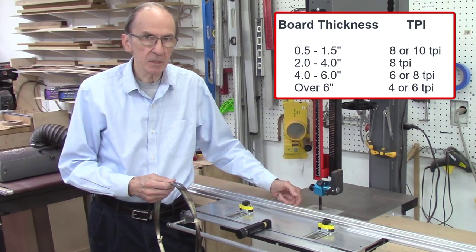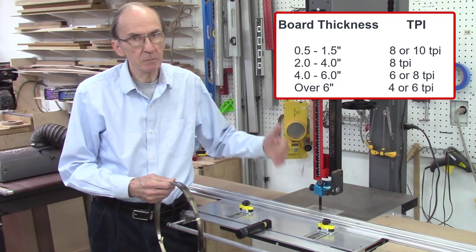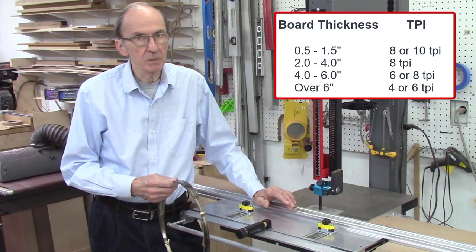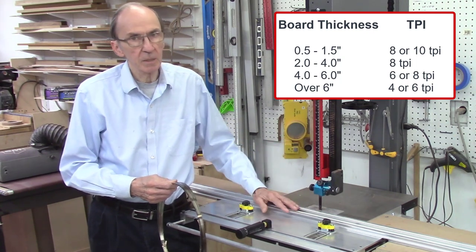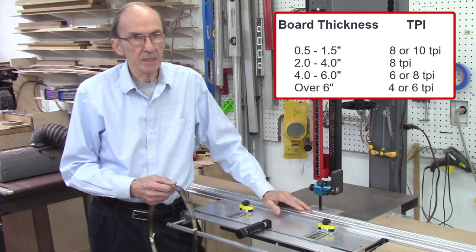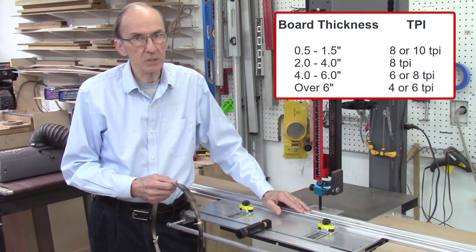I'll probably use ten teeth per inch. Anything from about two inches to maybe four inches, I'd probably use eight teeth per inch. Anything over four inches, I'd probably go six teeth per inch. And anything over probably eight to ten inches, I'd probably go to four or six teeth per inch.